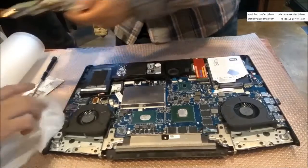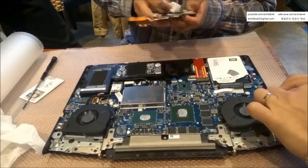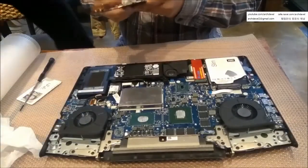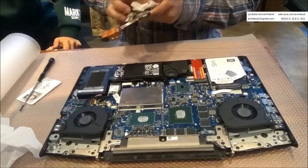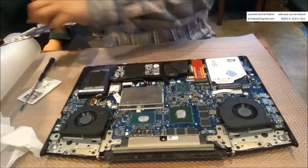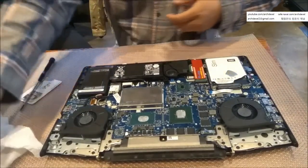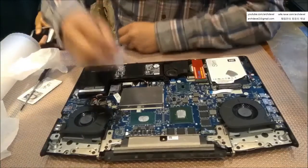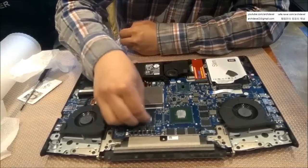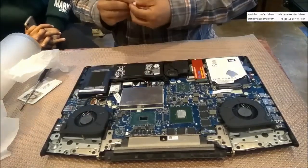Just use toilet paper, isopropyl alcohol, nail polish remover, or acetone to clean it off. I usually use toilet paper — just wipe it out easily. You don't need to apply thermal paste on the heat sink side; just repaste on the surface of the chip.